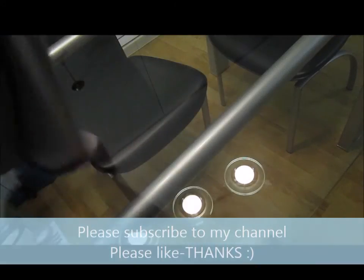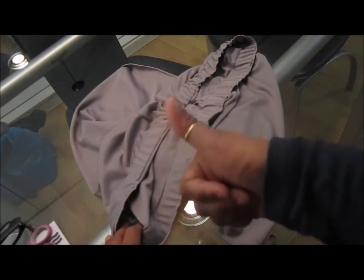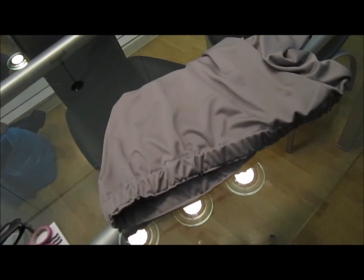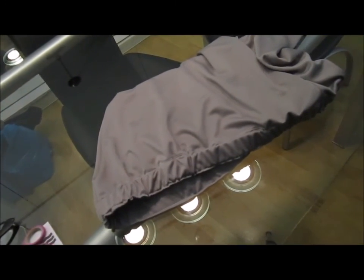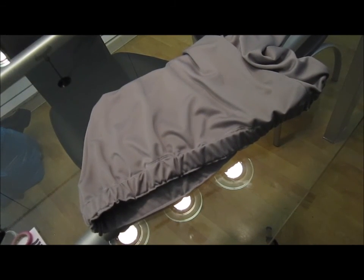And there you have it — cute, comfortable shorts perfect for lounging around in warm weather! If you like my channel, please like and subscribe. If you have any questions or anything you didn't understand, I'll be happy to explain in more detail. Check out my other videos and thanks for watching!